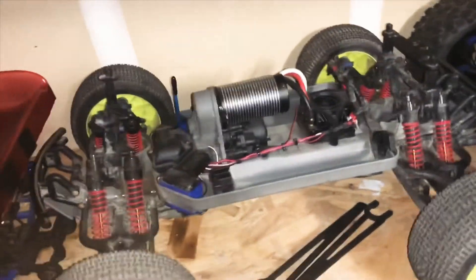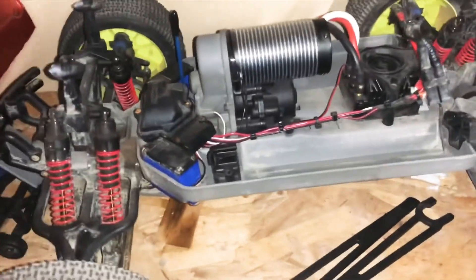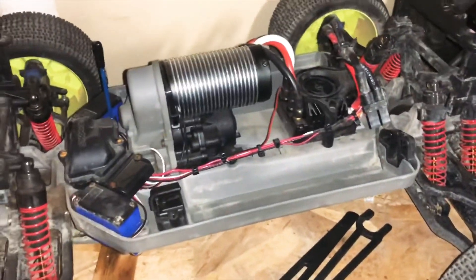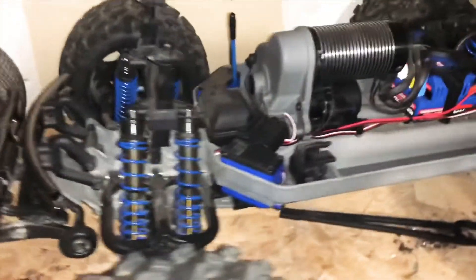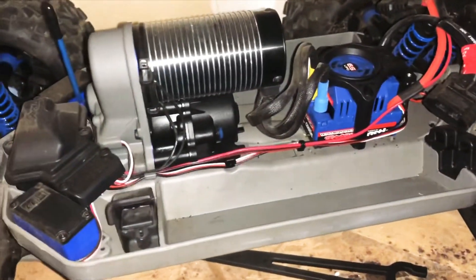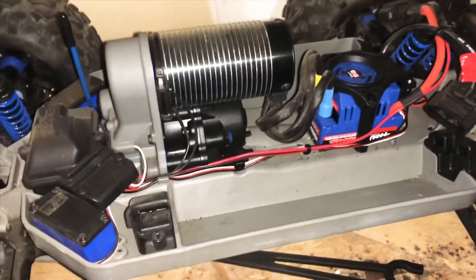What's going on YouTubers, Mr. Brussels here back with another video. I'm giving you guys an in-depth look at my Brussels E-Maxes — the better one.